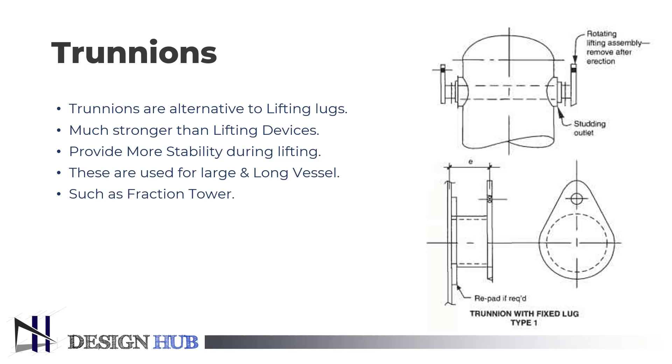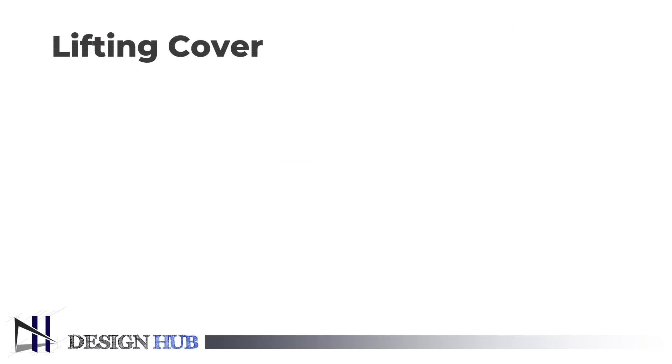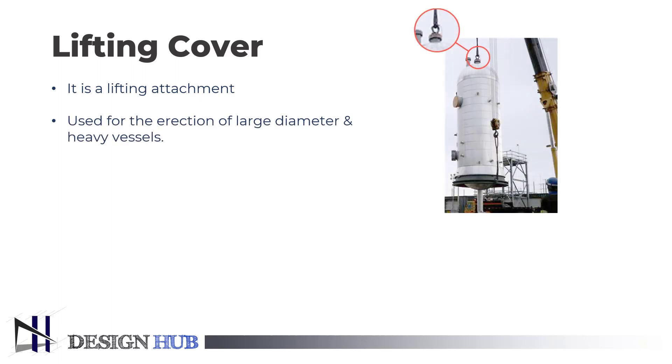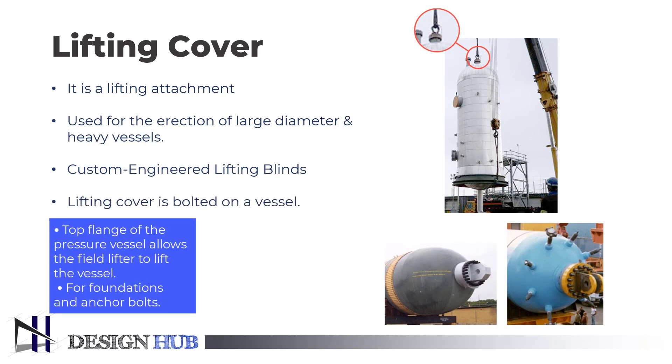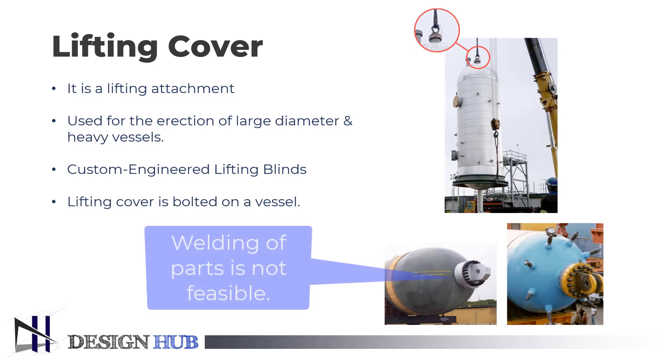Now let us see what a lifting cover is. A lifting cover is a lifting attachment mostly used for the erection of large-diameter and heavy vessels. Custom-engineered lifting blinds or lifting covers on the top flange of the pressure vessel enable the lifting contractor in the field to hoist the vessel onto the foundation and anchor bolts. It is used when welding any parts on the vessel is not feasible, so bolts are used for the erection of the equipment.